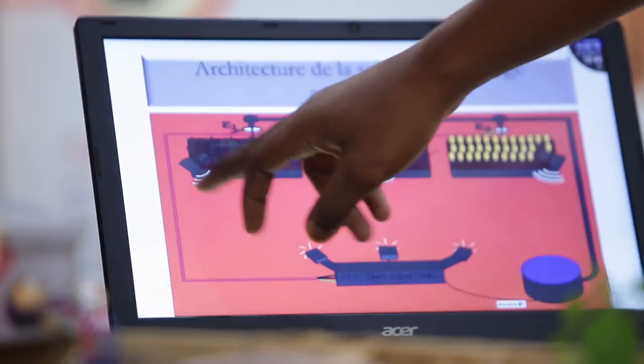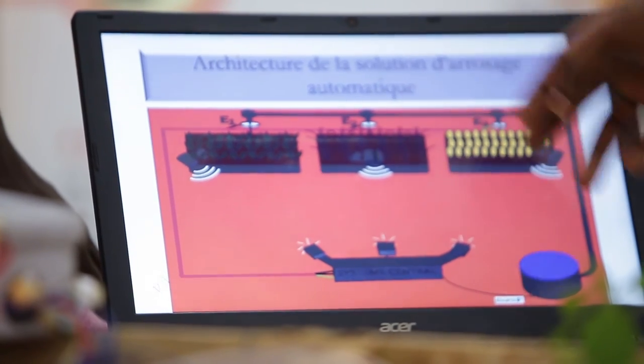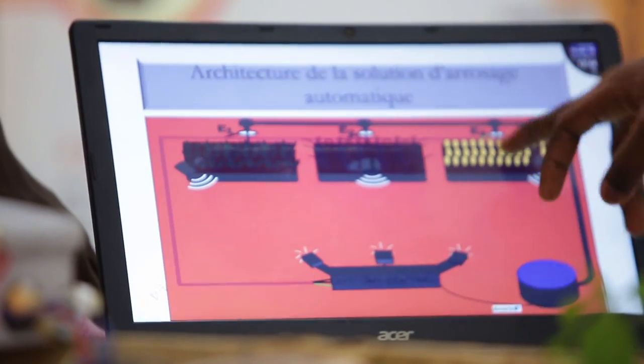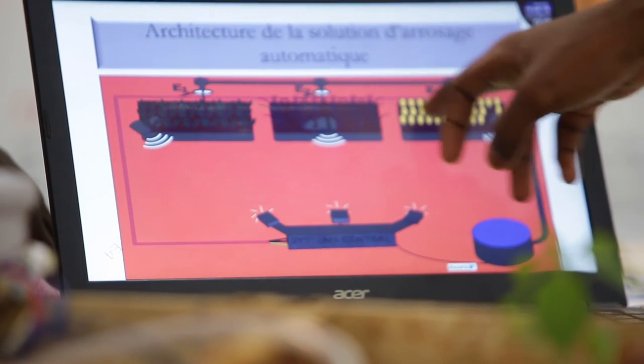On our screen, we have the architecture of the automatic watering solution. We have a field with sensors that collect information. There are several sensors for each perimeter and each surface area. The system receives that information and controls the watering.